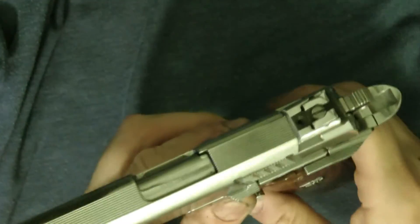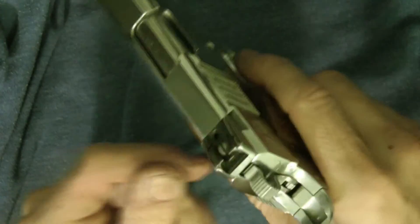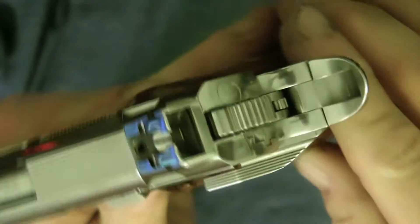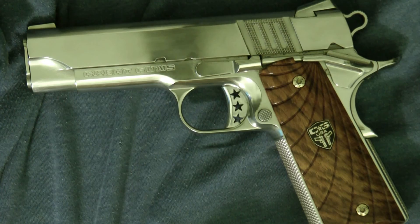I've got the low mount because these are the ones that are going to fit it. I know they have other sights you can get for this. The view is pretty good — what do you think guys? Thanks a lot for tuning in, and that's some sight enhancements on this gun.